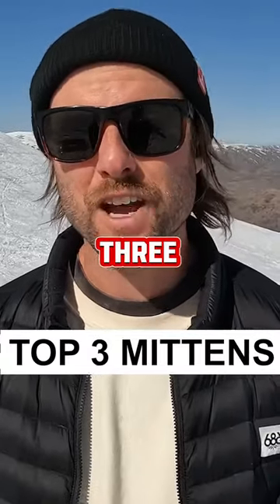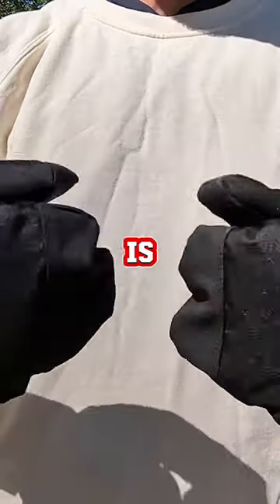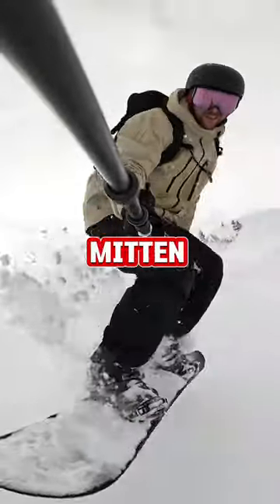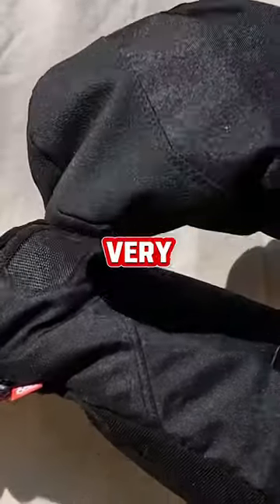I want to share my top three favorite pairs of mittens of all time. My number three favorite mitten of all time is the 686 Gore-Tex under cuff mitten. It's going to keep your hands really dry. The mitt is designed to go underneath the cuff of your jacket, and these mittens are very warm.